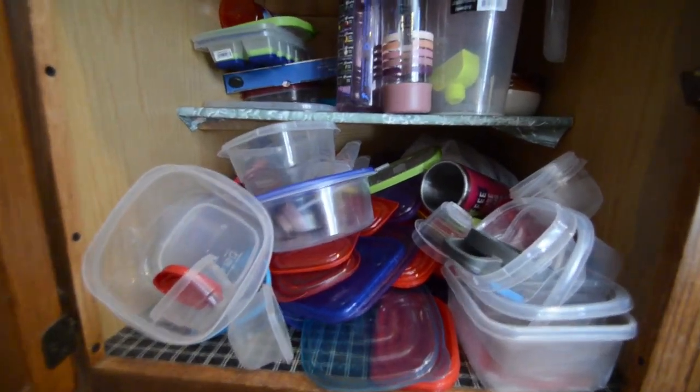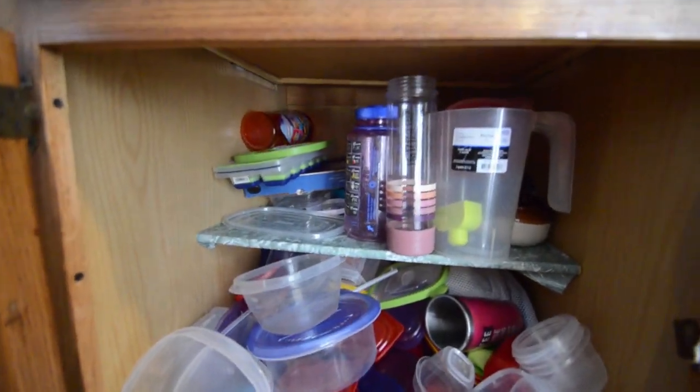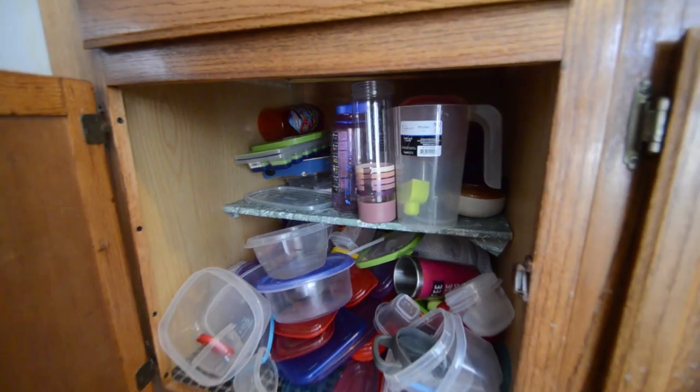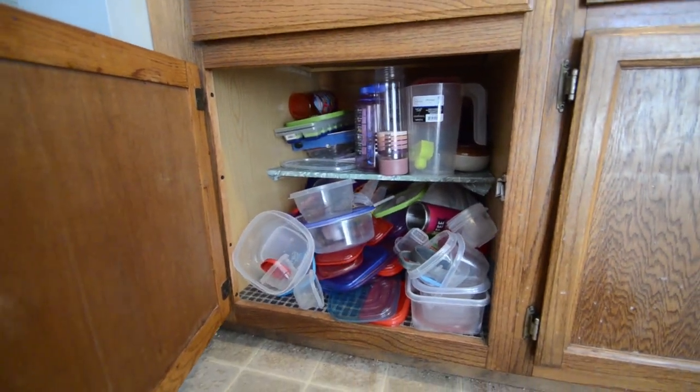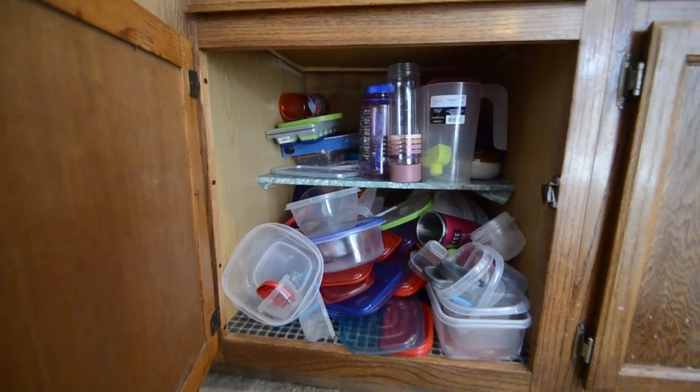Does your Tupperware cabinet look like this? Mine did until I decided to take some time, about 15 to 20 minutes, and actually organize it. Come along with me and see how I did it.